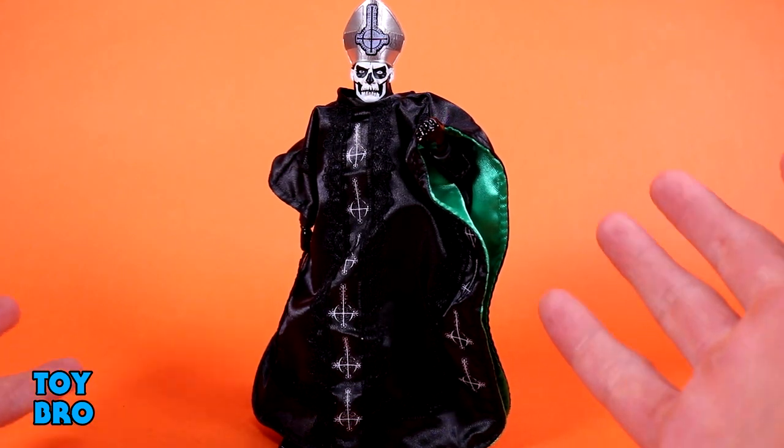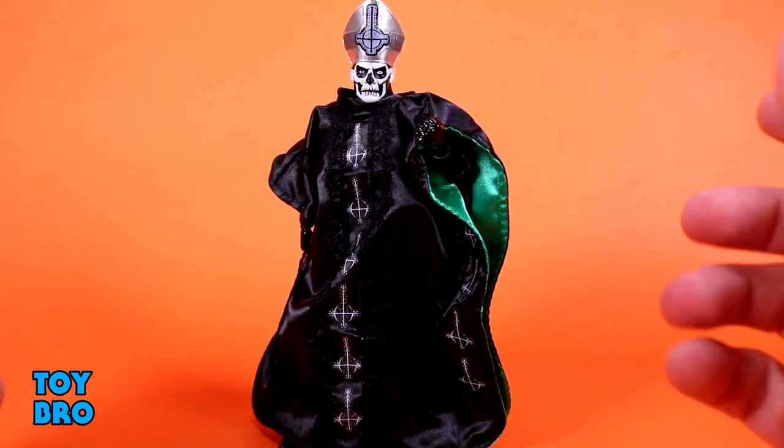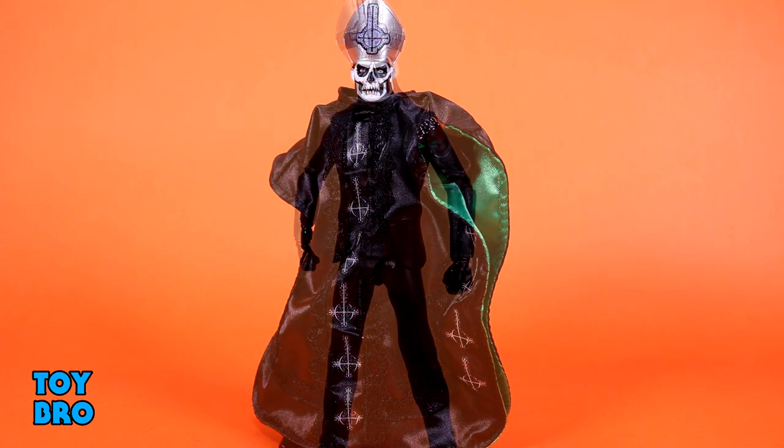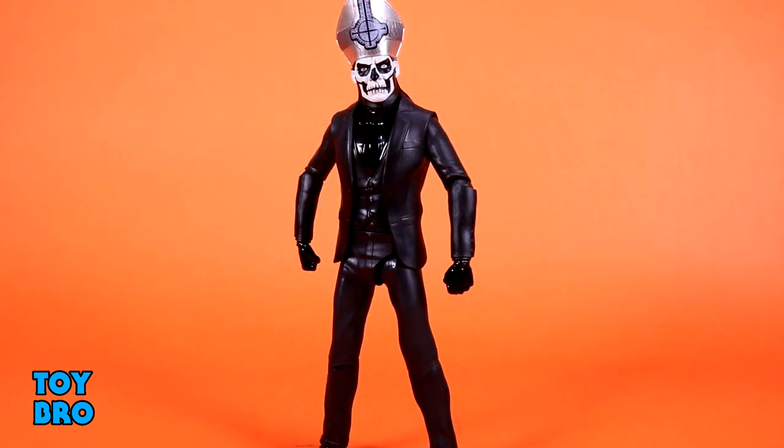We have very similar soft goods. So what I'm going to do is take the soft goods off — we will disrobe him, and then we'll get to articulation. Because obviously he can't see anything right now. As far as moving this guy around, he is pretty normal for Ultimates. Nothing too crazy here.